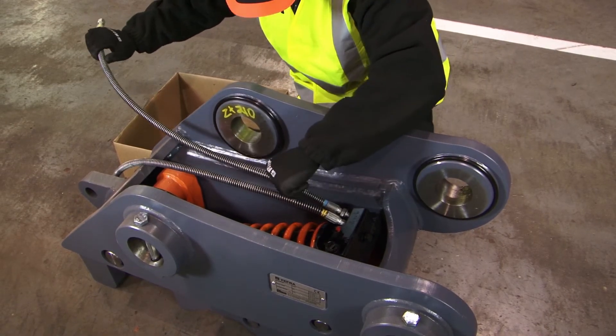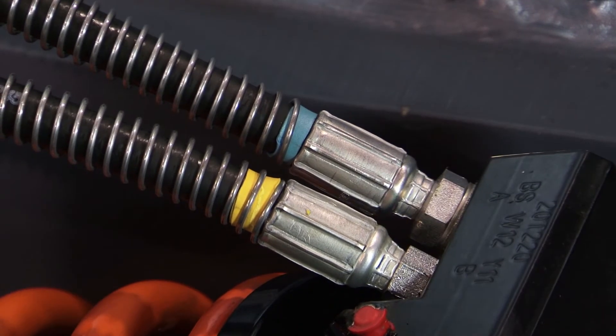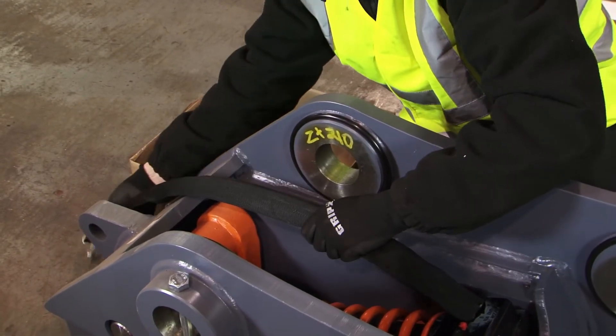The coupler can now be fitted to the machine. Start by fitting the two hoses to the coupler. The external sheathing must be installed to protect the hoses from damage.